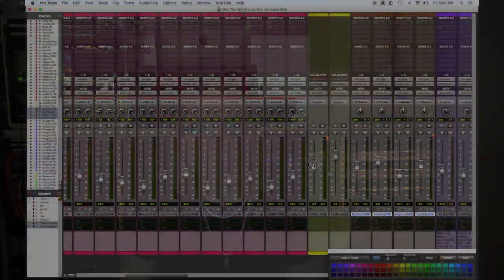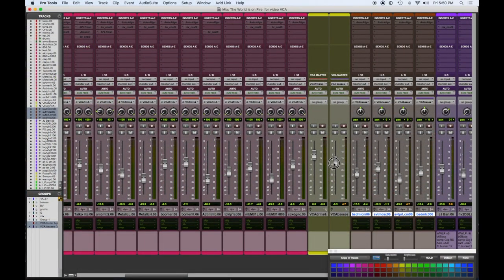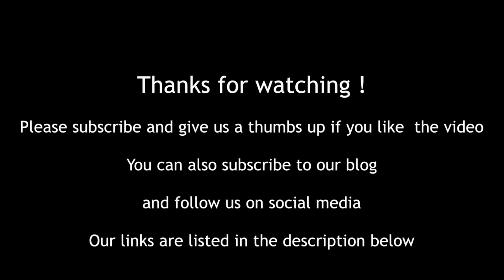An added benefit — actually two added benefits — is if you have all your groups down to one VCA master. Let's say I have all my drums and percussion on one, all my basses on another, all my guitars on another, etc. I may have six or eight faders in front of me that I can easily control macro moves on the whole mix. So if you need to give someone a TV mix, you just mute the VCA master on the lead vocal and they have everything else. Use VCA masters to help you be more creative and move quicker when you're mixing.